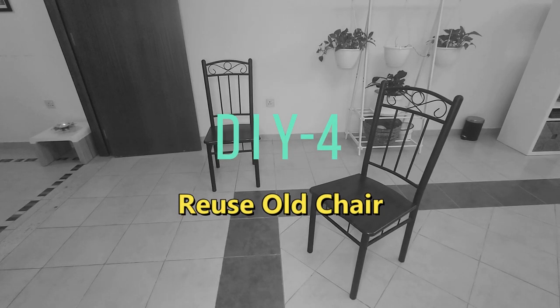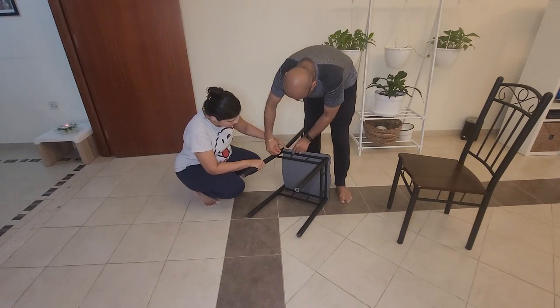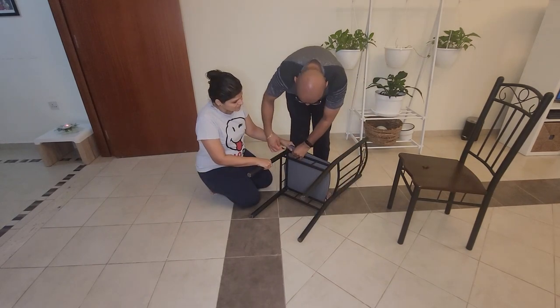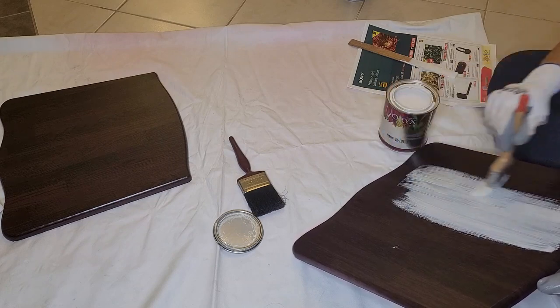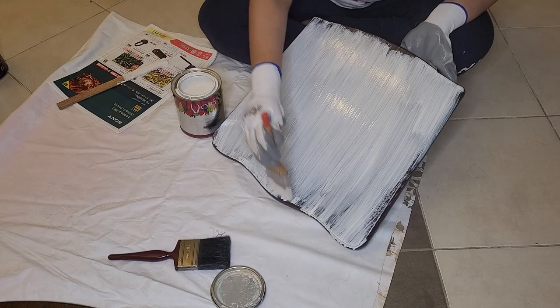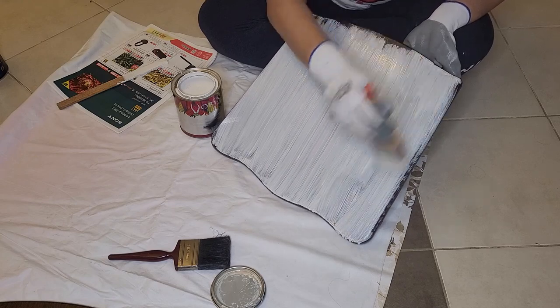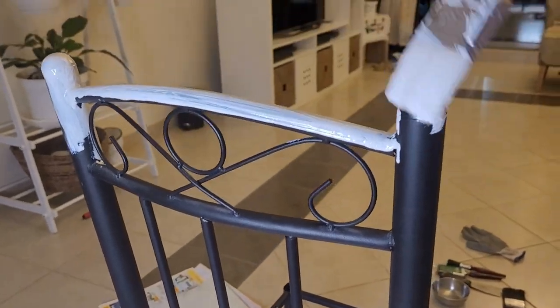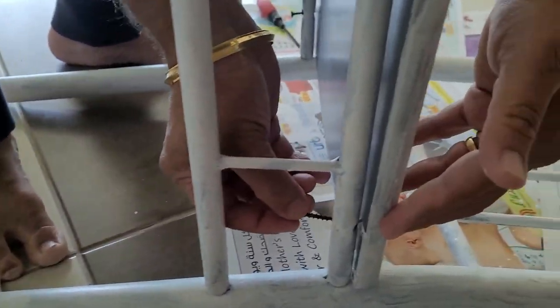This next one is not exactly a DIY but I am reusing an old chair — I kept it in the entryway. The shoe rack is white in color and the chairs are black, so I wanted to repaint them. I am applying primer to these metal chairs — I will apply two coats — so they will match the shoe rack. We can create a different look by making small changes, reusing old furniture, and doing best-out-of-waste projects. There are so many ways to decorate our house and it will refresh your mind.